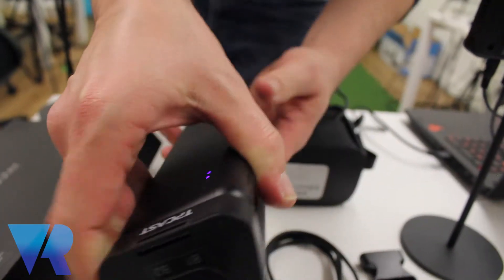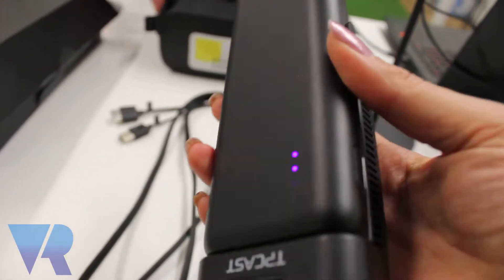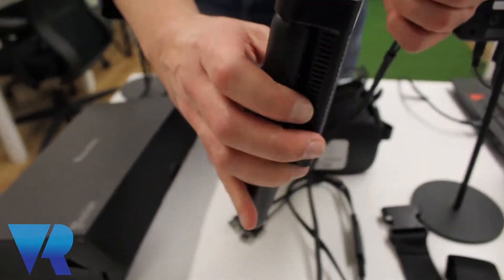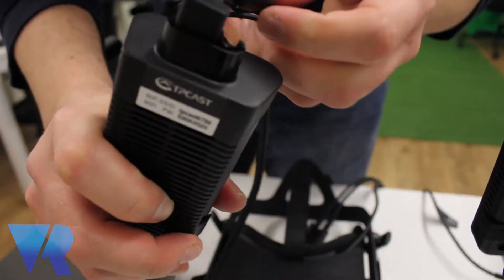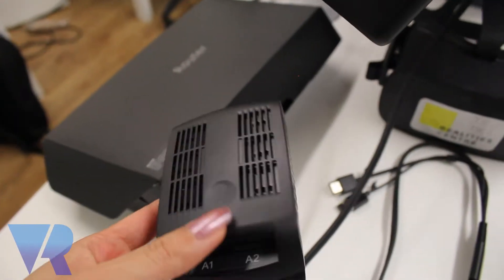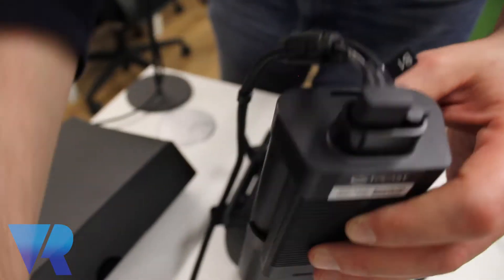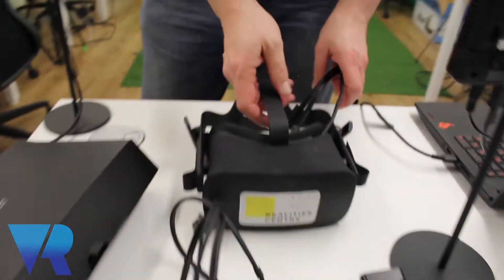The power bank is going to power the whole wireless kit on the receiver — so on the user who is wearing the VR headset, it powers that box. We are going to connect them together first. We're putting in the power for the receiver that is going on top of the Oculus, and it's labeled appropriately — you can see B1 and B2 so you know where the cables go.